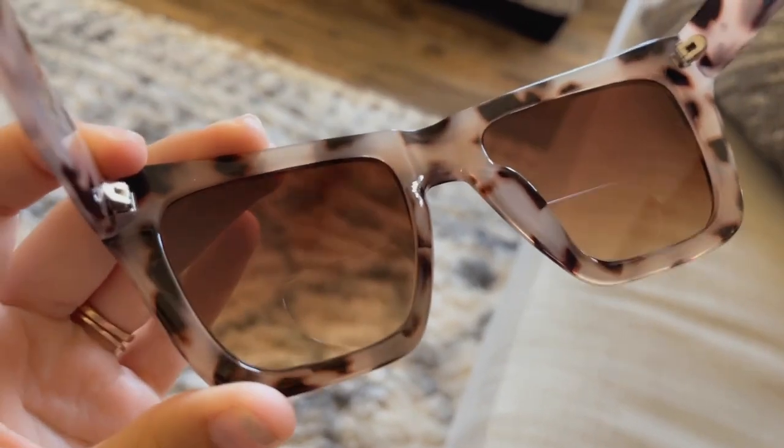I think I just found the most adorable set of bifocal sunglasses — so those girlies out there that love to read while they're getting a tan, these are for you. These are awesome too because their magnification strength goes all the way from plus one to plus four.